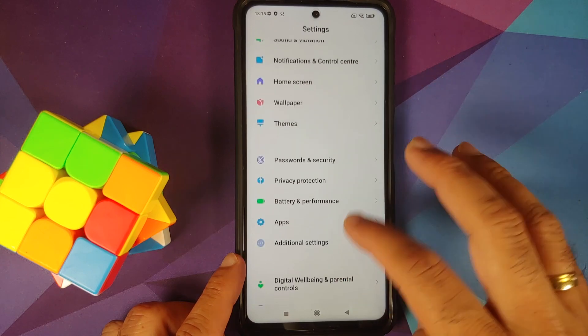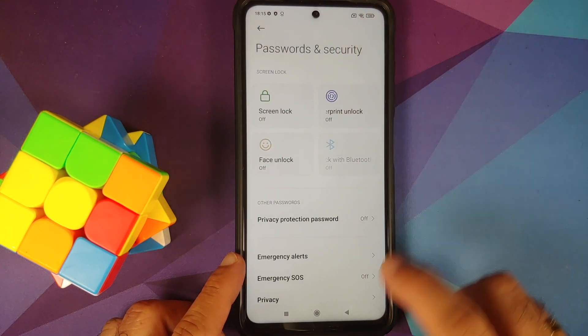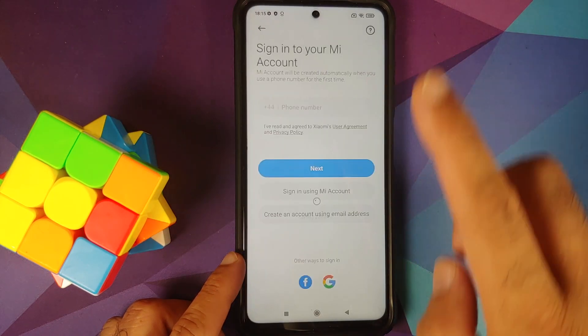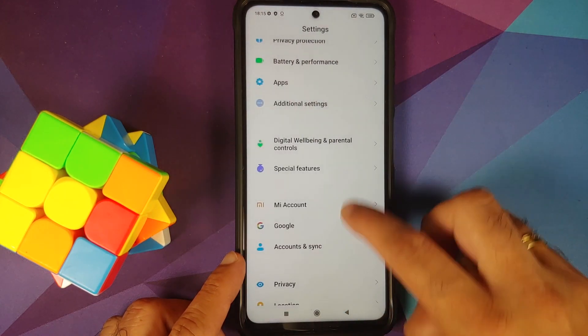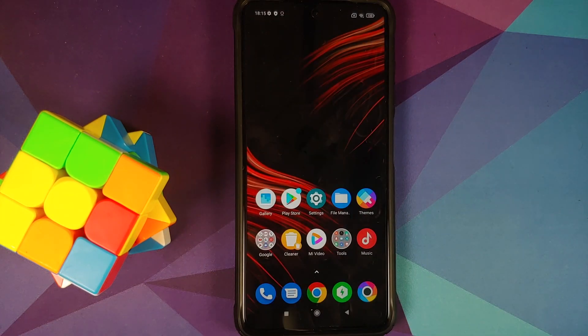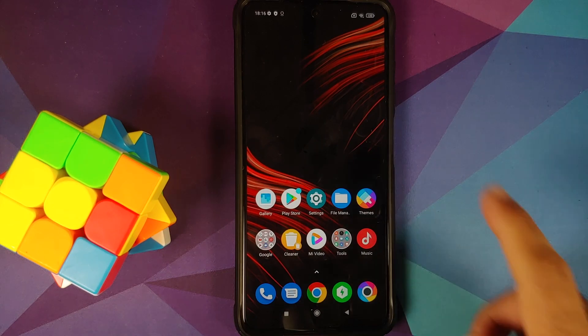Next, go into Settings > Password and Security and remove your screen lock, fingerprint, and face unlock. Once that's done, go into MI Account and remove your MI account. Then go into Account Settings and remove your Google account. Once you have removed all accounts and security measures, make sure you reboot your device once. We're doing this because we are going from one ROM to another and I don't want you to be locked out of your own device.